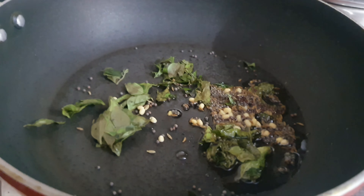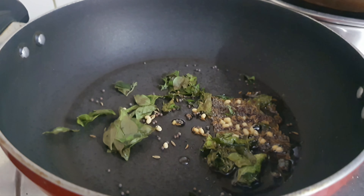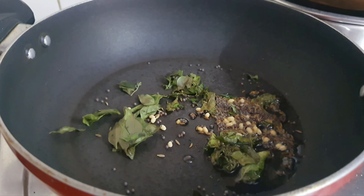Here our raw banana curry is ready to serve. Hi, good afternoon! Today I am going to show you how to make raw banana curry.